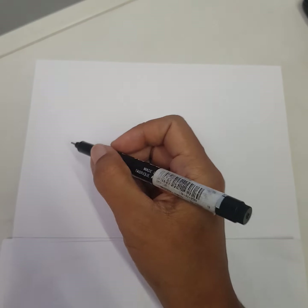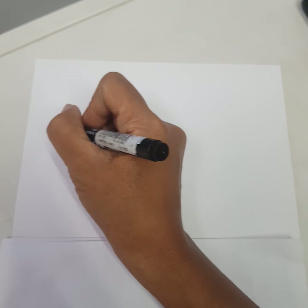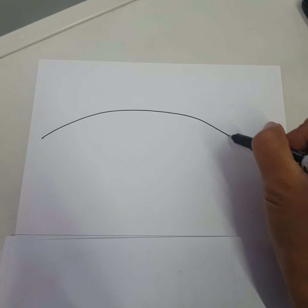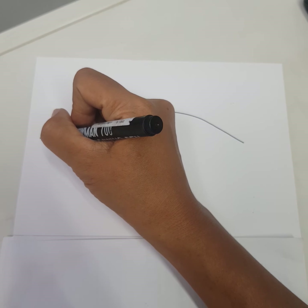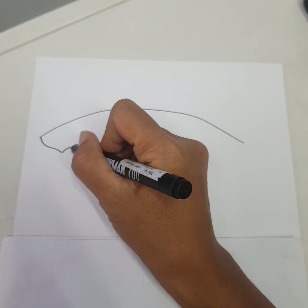Hello again, children! Today Miss Ami will show you how to draw a shark, the wild fish in the ocean. Okay, let's begin with the line from here going to the right, and let's go down again.